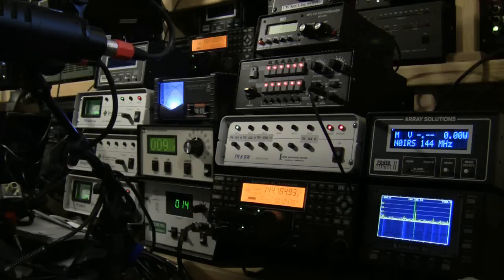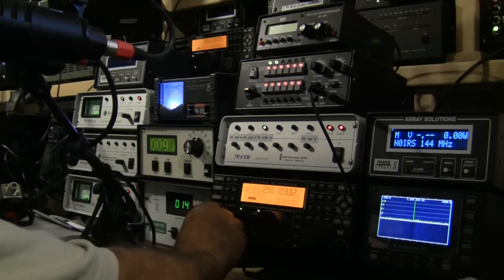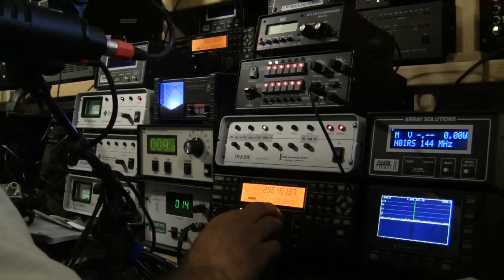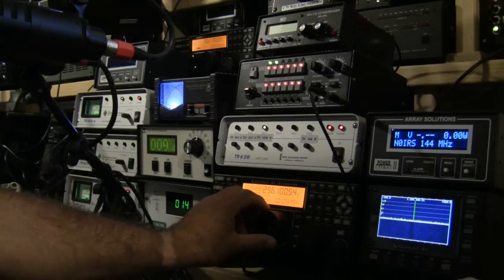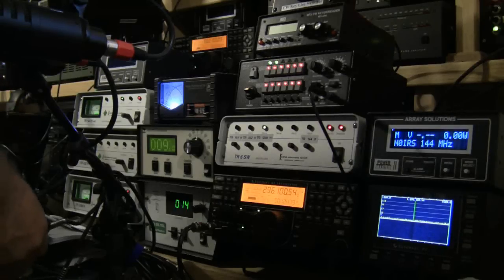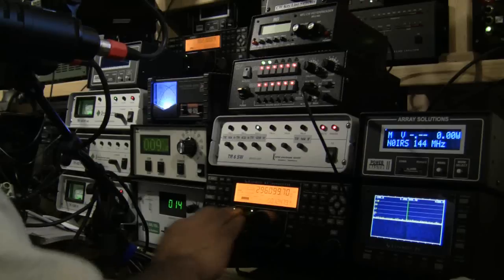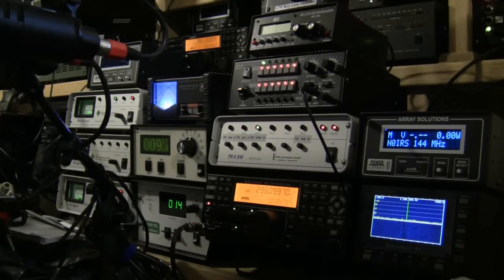Okay, W0GHZ with a strong signal on 902.100 — you want to try 1296.100 or whatever? Alright, 1296.100. Okay, I got the K3 up on 1296.100, N0IRS. Okay, I got the right radio — W0GHZ, W0GHZ from N0IRS in Echo Mary 29. Yeah, W0GHZ, N0IRS, EM29, over.